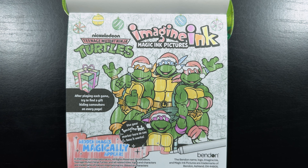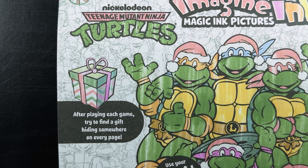We've revealed a really neat picture of Leo, Mikey, Raph, and Donnie all wearing their Christmas hats. After playing each game, try to find a gift hiding somewhere on every page.